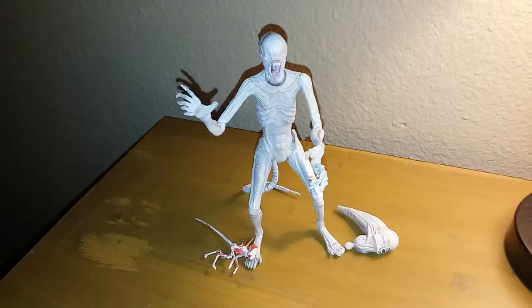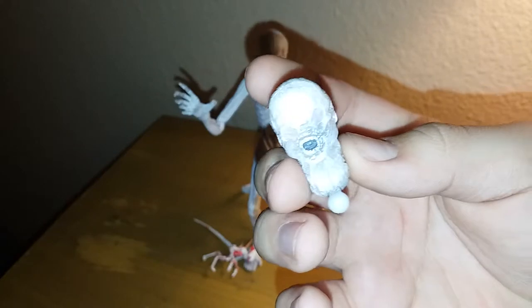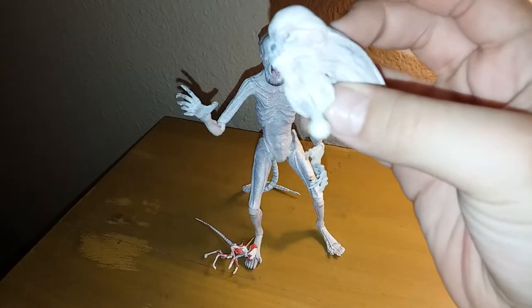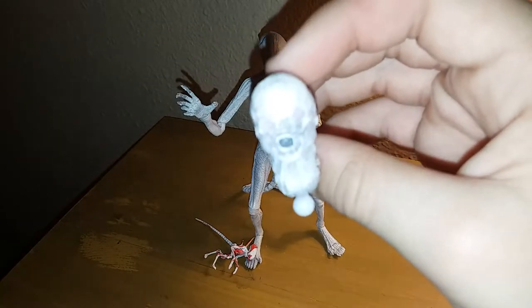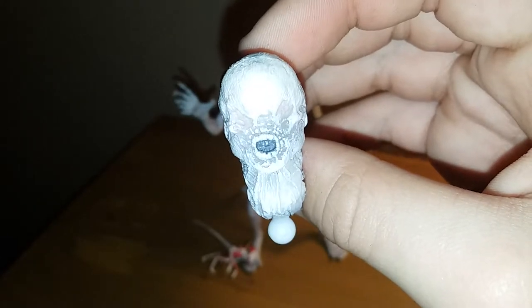First, we're going to take a look at this guy's sculpt, starting with the alternate head. Nice scary look, white color, a little hint of pink — not too much right here in the face and ears. Nice dark brown wash right here in the teeth, and a nice black and gray wash.